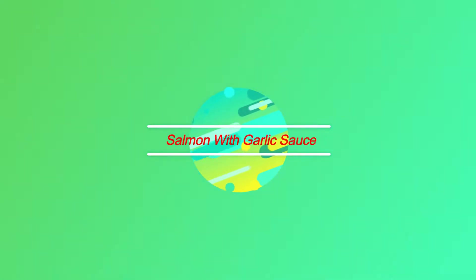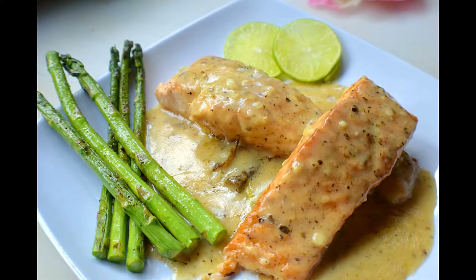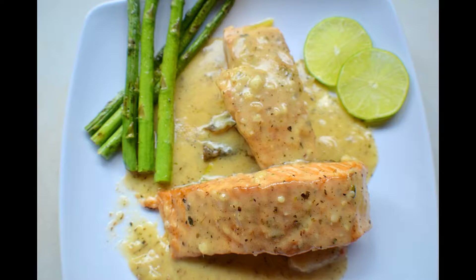Welcome back to my kitchen. Today's recipe is very popular white sauce salmon — trust me, as it is looking, it's very delicious.